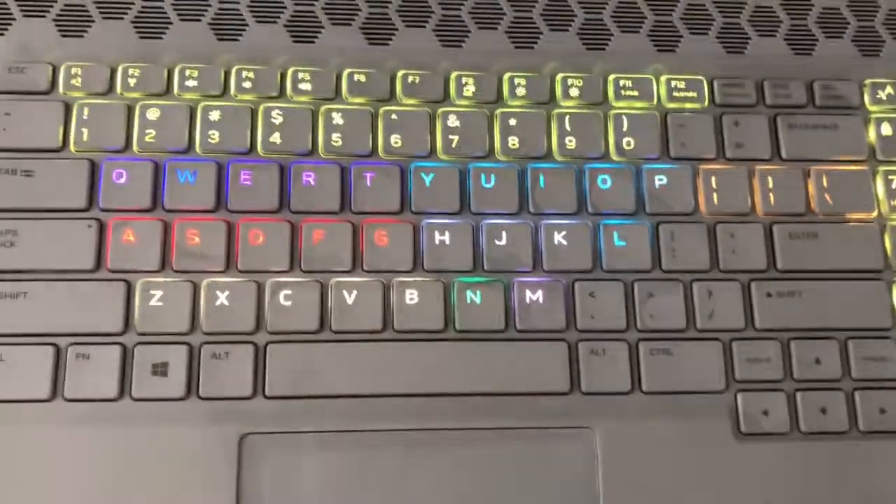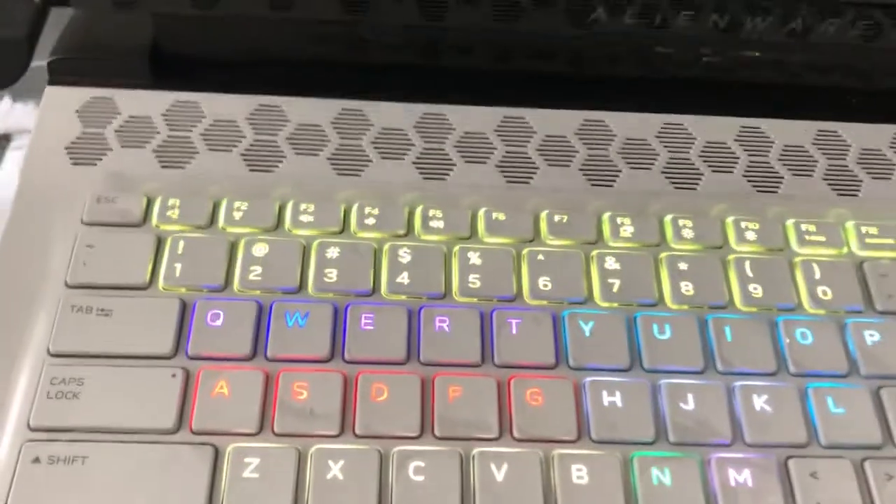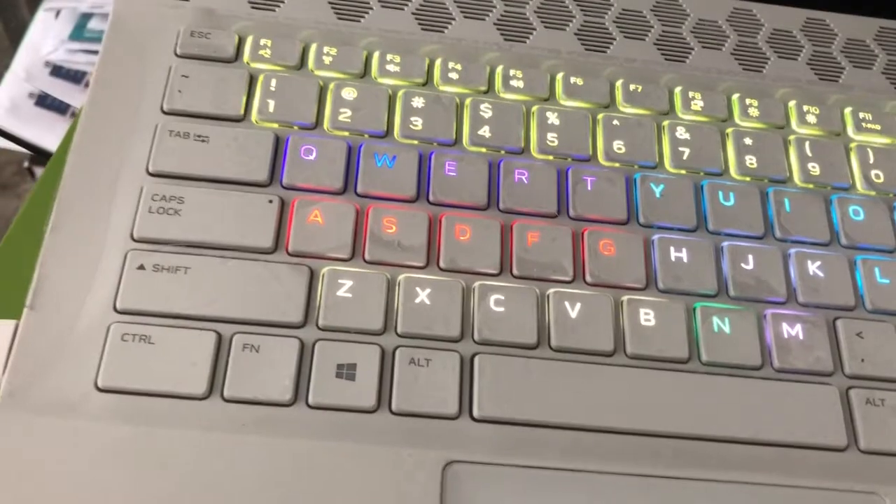This is the keyboard and there's a logo here. My color is a yellow-green — that's the backlight. Everything here can be changed in the Command Center.